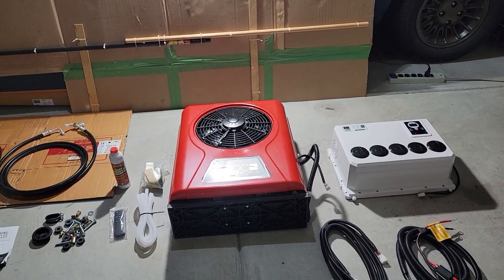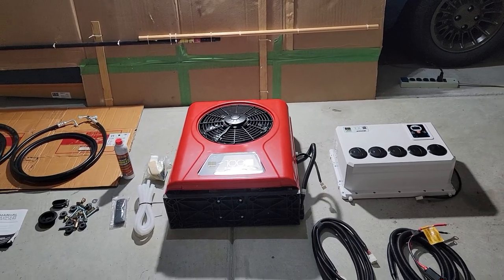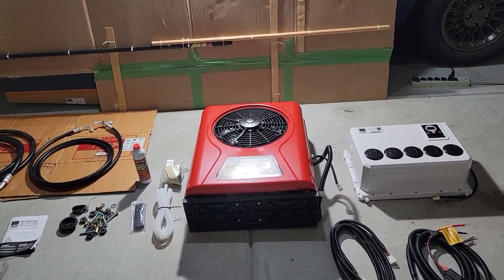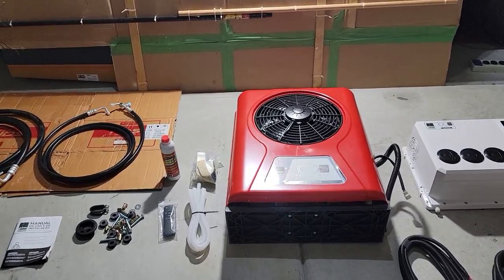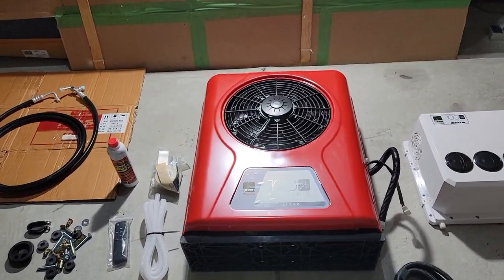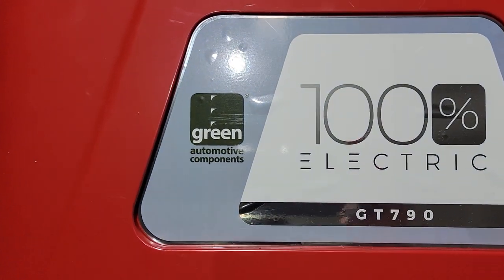Hey, what is up guys, welcome to the channel. Today I'm gonna present you this 12-volt AC unit that I found on eBay. I'm gonna be installing this unit in my 2015 Freightliner Cascadia. So we're gonna start with the condenser right here — this is the condenser, that's the brand right there: Green Automobile Components.